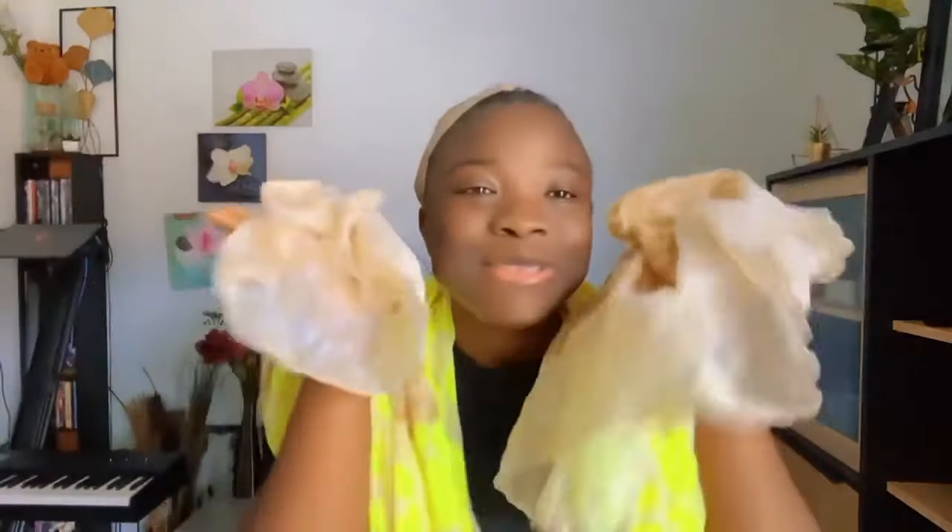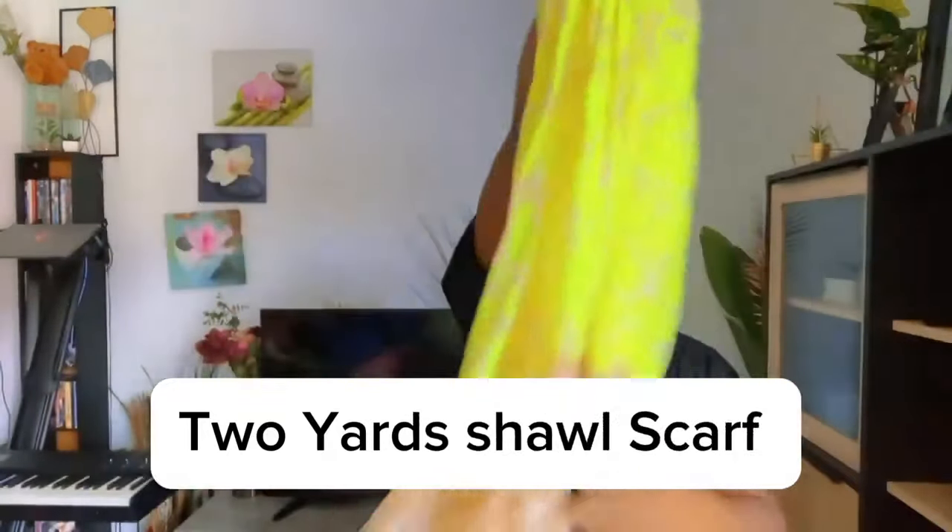Today we are using just a normal scarf — I normally use it for my neck to cover my neck because of the cold weather. You can grab this at any shop that sells scarves for necks. This type is cotton. The one we'll be using today is two yards, so if you have this type of scarf at home, I got you.